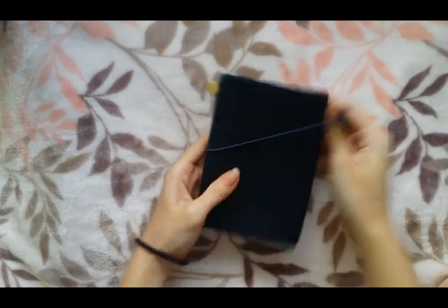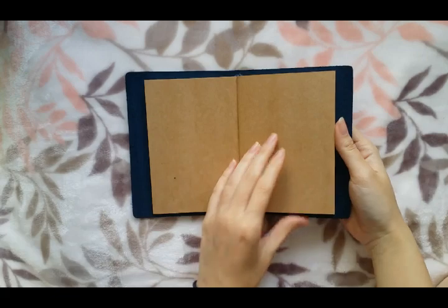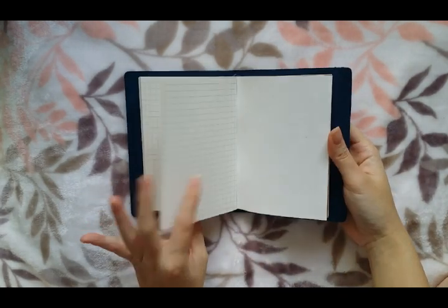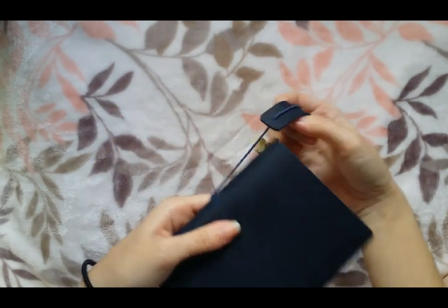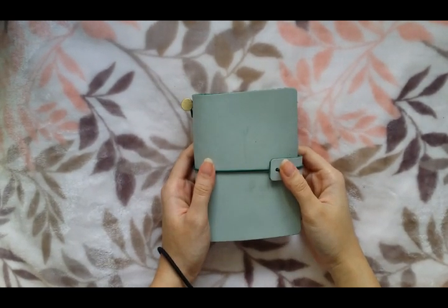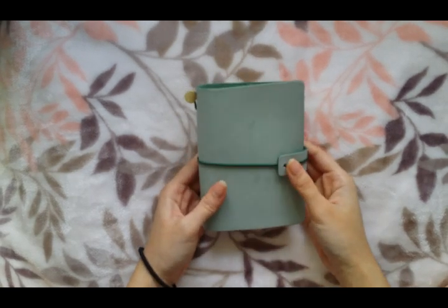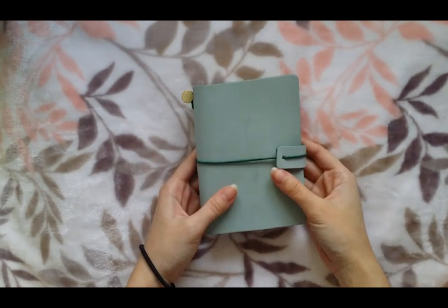And this one is the blue one. The Passport Traveler's Notebook cost a little over $13 US dollars. They also have other sizes: standard size, A5 size, and personal size, and they all cost a little bit more. I think the A5 is the most expensive one, and it's only about $22 dollars.